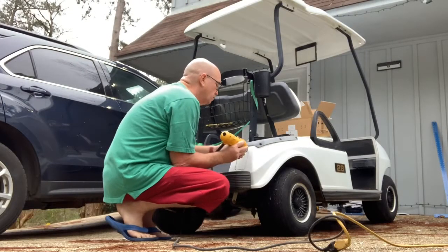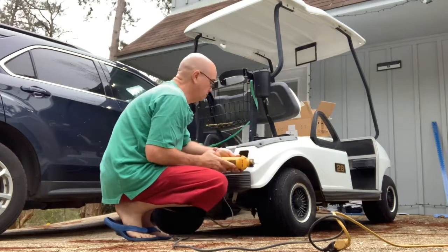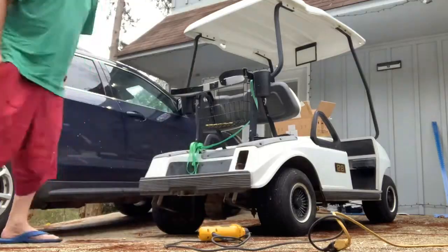Got these two taillight cutouts done, got the lights screwed in, and then moving on to the wiring harness.